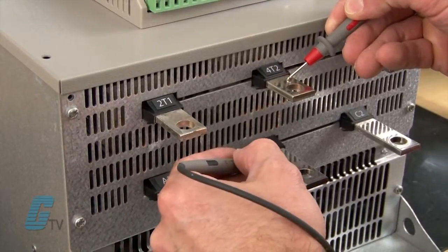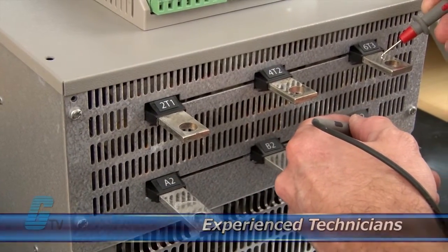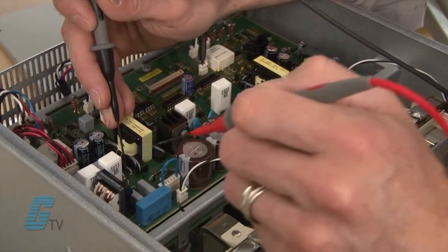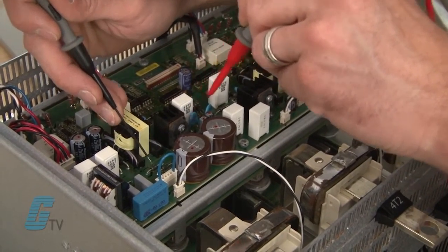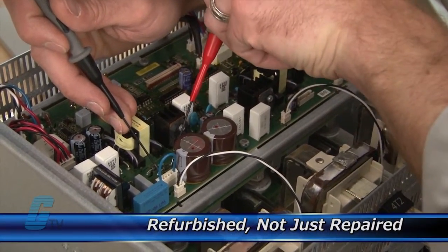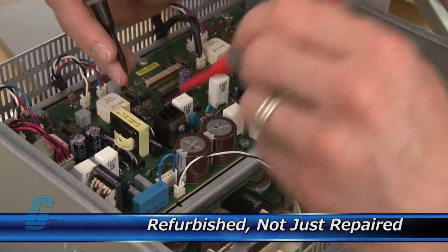Our technicians have extensive experience repairing soft starters. When applicable, our technicians will replace components that commonly fail. As a result, your equipment is refurbished, not just repaired.